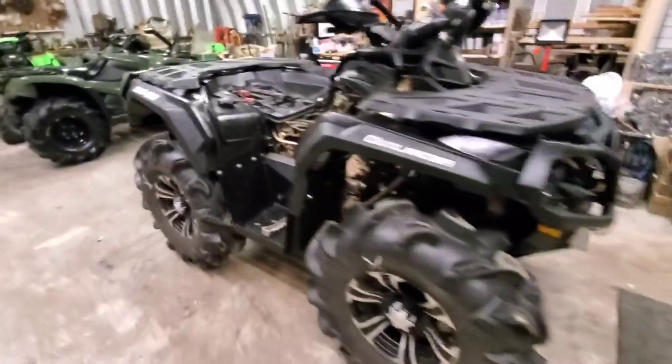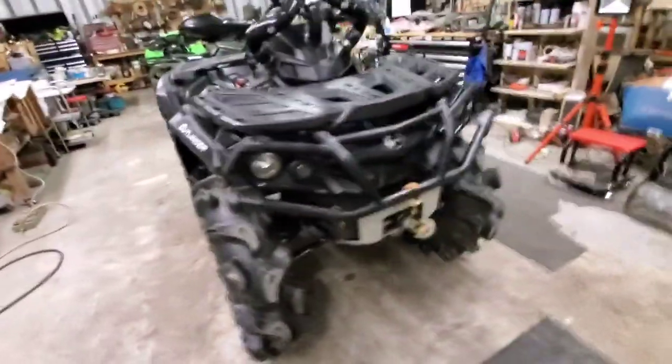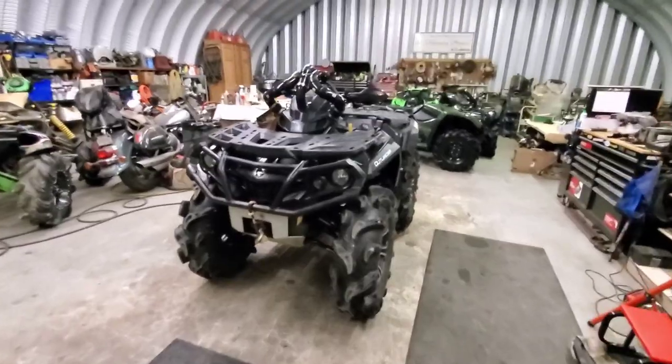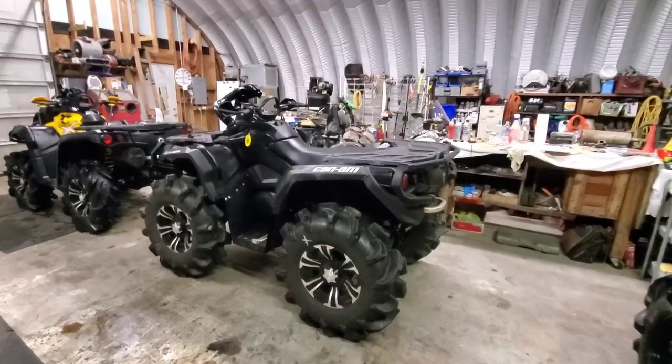We've got a lot of ground clearance. We definitely need to see them work in the mud and see what they'll do. Just let me know what y'all want to see, what kind of content you want.